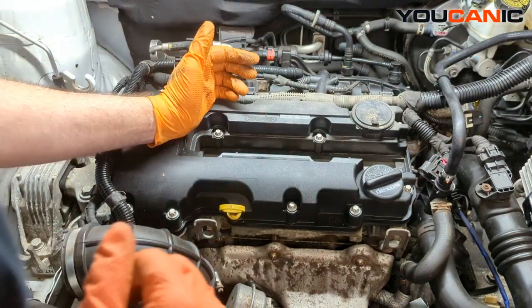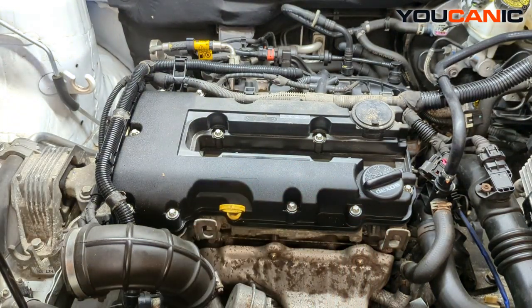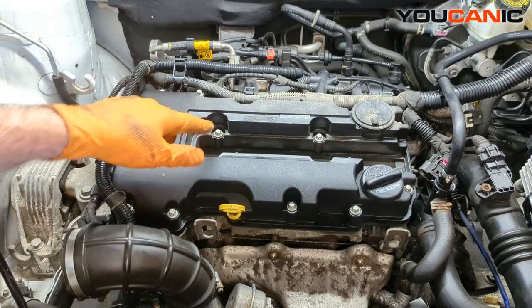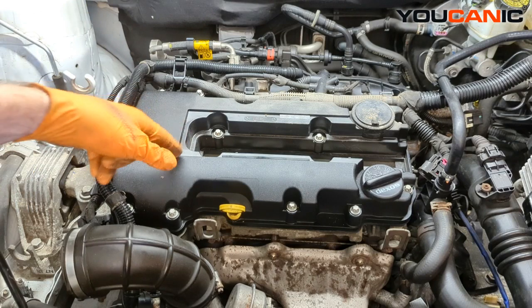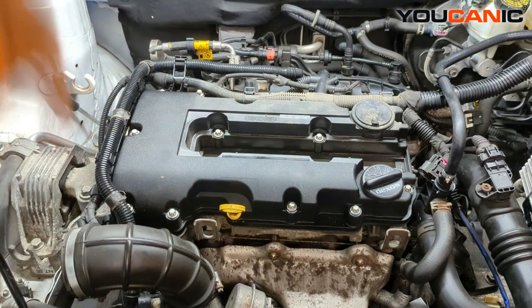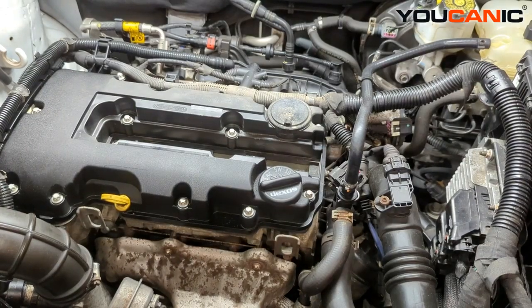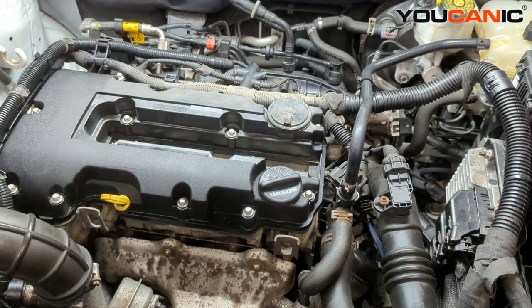Set that aside — now we can remove our spark plugs. I'm going to blow out the spark plug holes; this one has a little dirt and debris, so I'll blow that out with some air. Okay, the holes are cleaned out using compressed air so we don't have any debris in there.